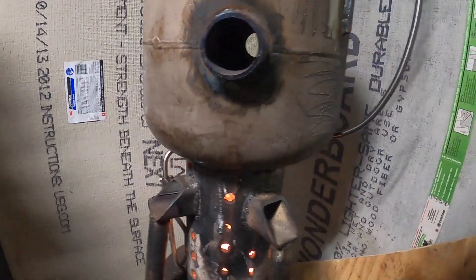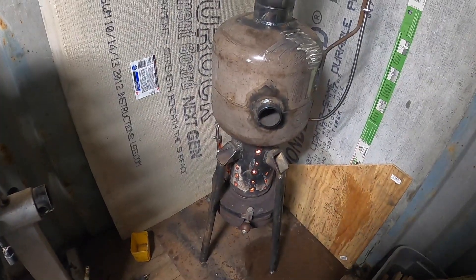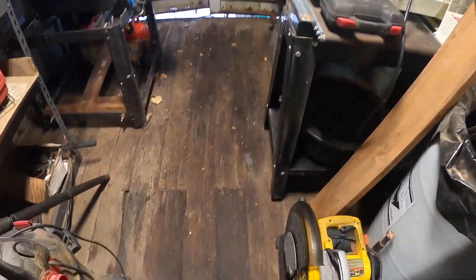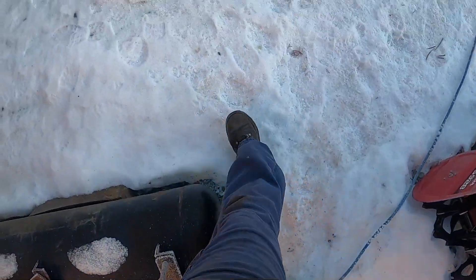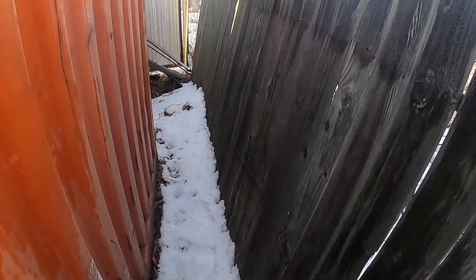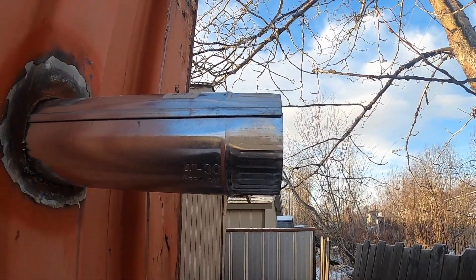I don't know how cold it is outside — it's cold enough to have ice on the ground. Condensation is dripping so it's going to be wet in here for a bit. Let's go outside and look at the stove pipe. I don't see any smoke coming out of that at all.